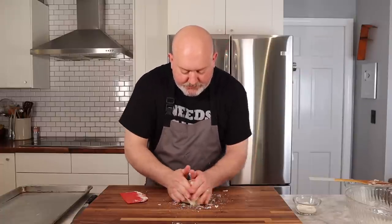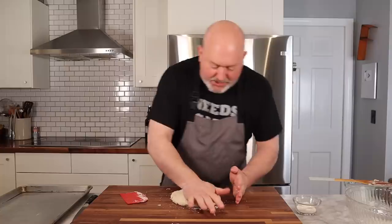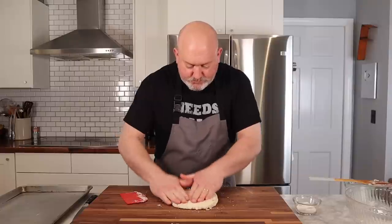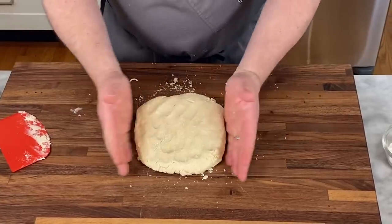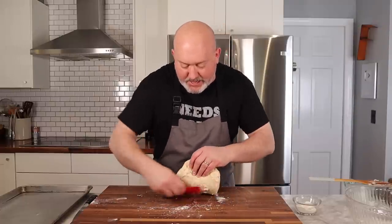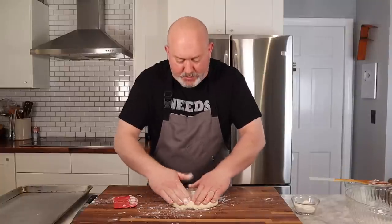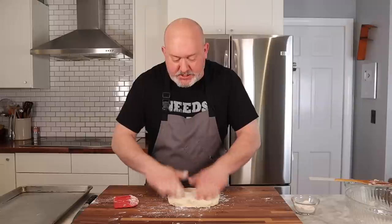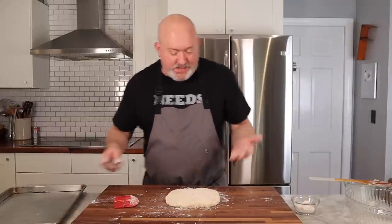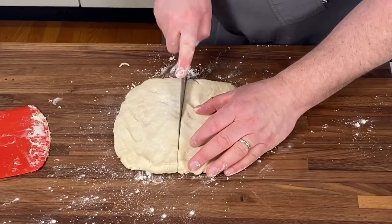I'm going to turn it over on itself a couple of times. I'm not going to use a rolling pin. What I am going to do is cut it into squares. I'm not a huge fan of cutting these into rounds, even though that's the common way. I'm cutting them into squares because there's no waste, they fit better for sandwiches, and you can cut them any size you want. I like nice-sized squares.